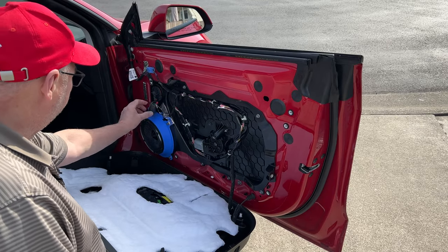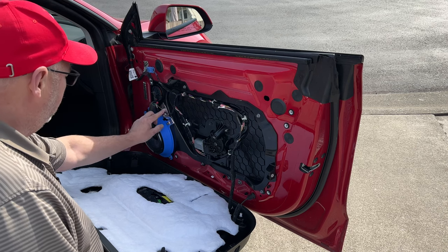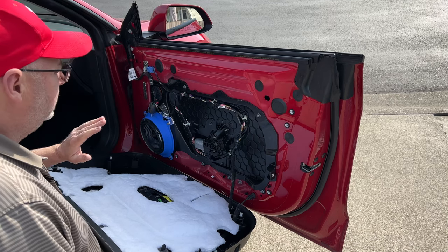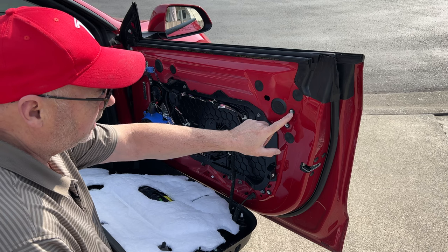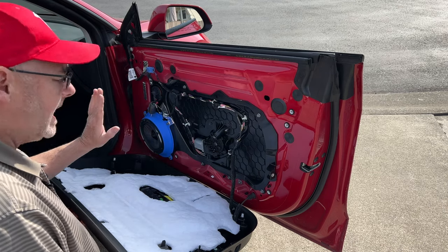Now that we've got the speaker in, I've put some foam padding around the plug and tied down this wire a little bit as well — a little bit of deadening. The way this goes on: there's a lip on the edge of the door that you put right here, and then you want to line up the pins and snap it into place.